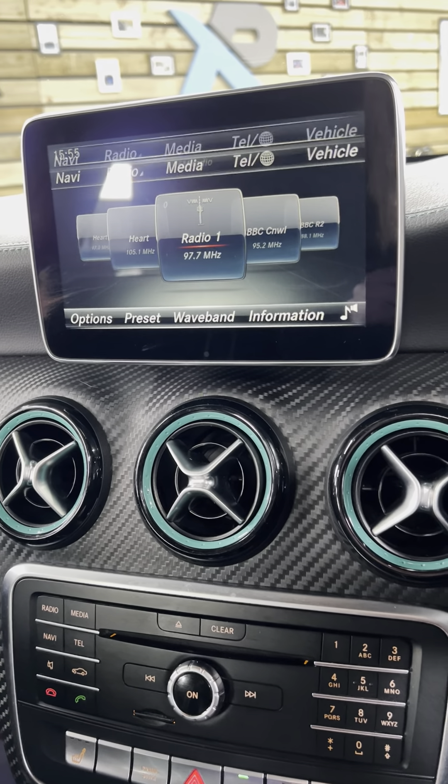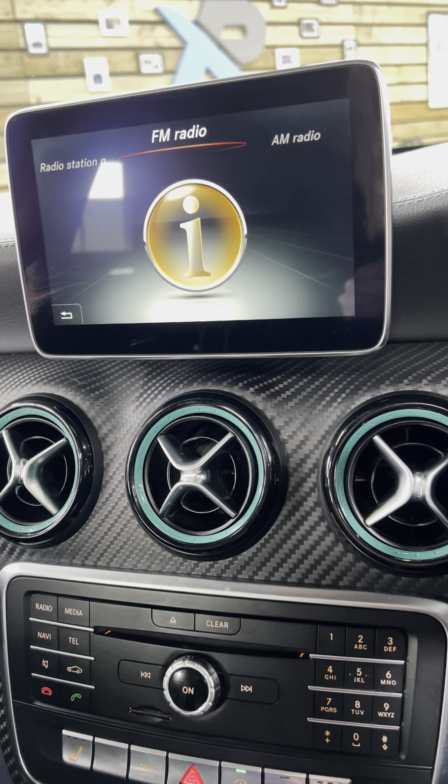No warning lights. There's a stop-start notification saying it's not on because it's been turned off. Seat belt, park sensors and lights all showing fine.